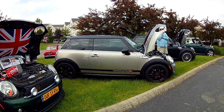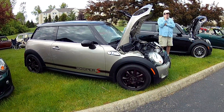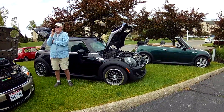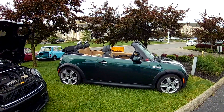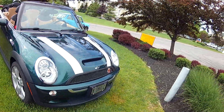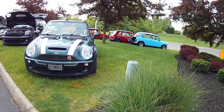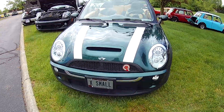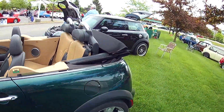There's a champagne-colored S model, one in black, and a black and green one. I thought somebody said you couldn't get them in green, but they did have a green factory color. It works pretty well with that tan and black interior. This one has a convertible top, and they had a cool dashboard in these.